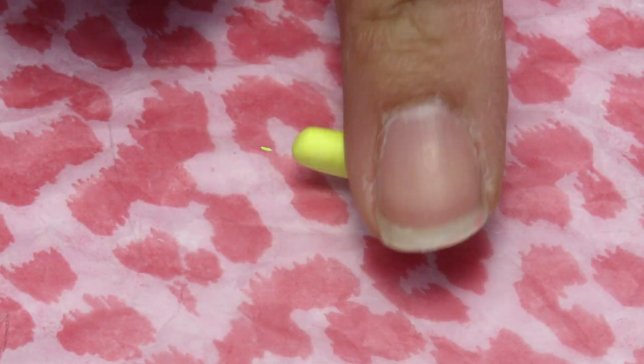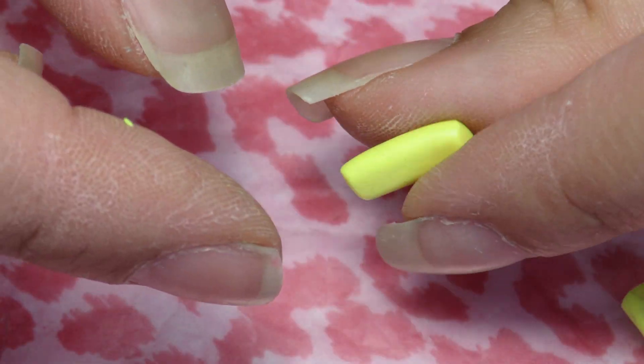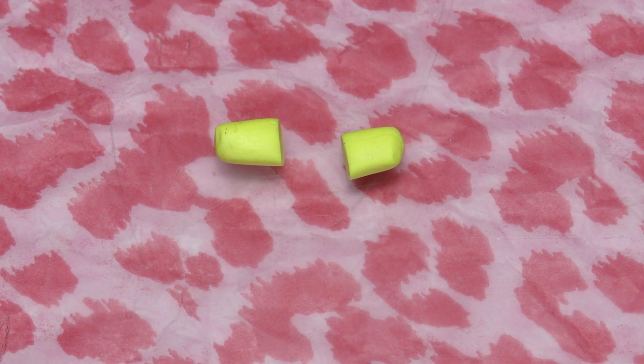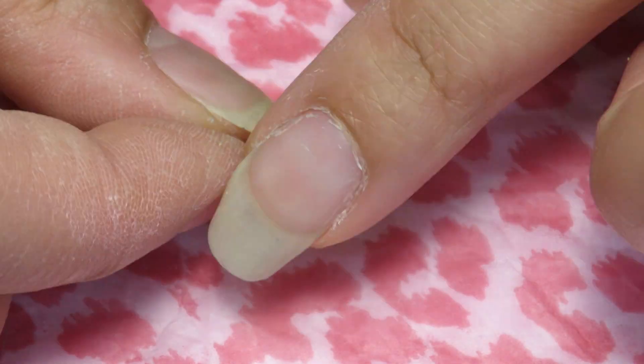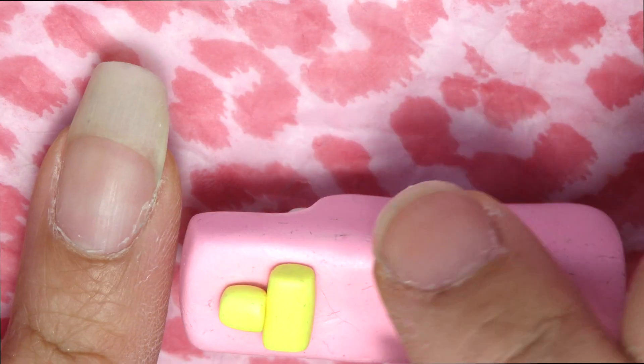We're going to grab some yellow clay to make a d-pad while measuring the sides. We're going to roll out two pieces of yellow and then cut one in half and try to get that perfect T shape. Once you're done with that, place it on your remote and blend them together.